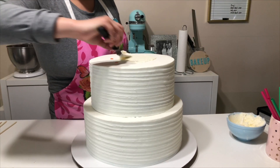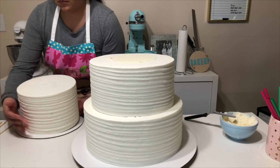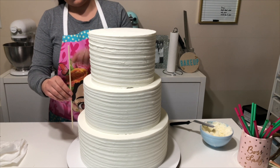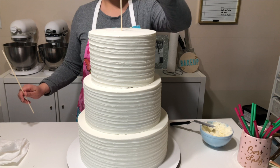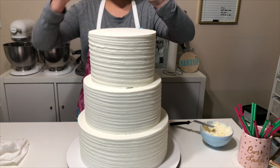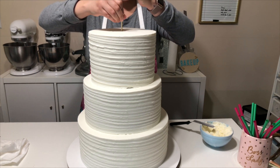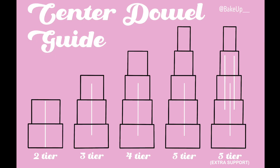Now for the rest of the tiers, you're just going to repeat the same process. Now once I get to my third cake, I'm going to add in a center dowel. And the center dowel is just a skewer — regular skewers that you can find at the grocery store. The skewer isn't as tall as all three tiers, so I'm just going to push it down to just about the center of the very first tier. And that'll make sure that I get coverage between the three tiers.